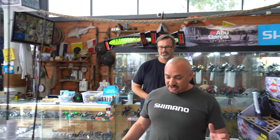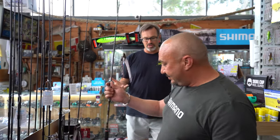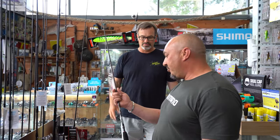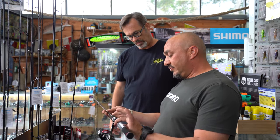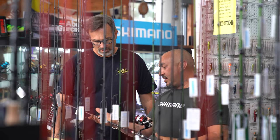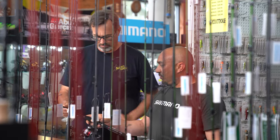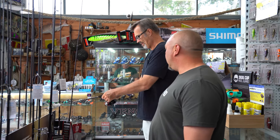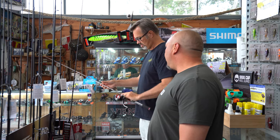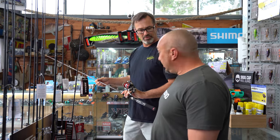We've got a couple of options. These combos are normally the best value for money — they come with a Sienna reel and Sienna rod from Shimano, a reputable company, really good outfits. That's a two to four kilo rod, so that's what I'd be starting with — your bread and butter species. Not just Flathead; you can chase Bream, Whiting, Trevally — everything in the river. Two to four kilos is a great starting point.